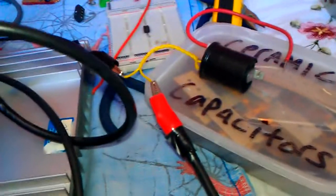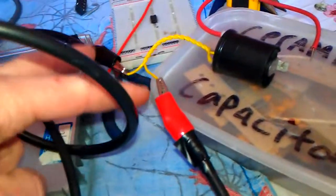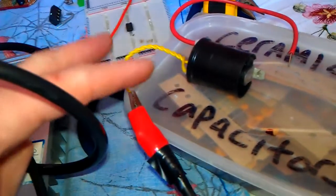Holy shit guys, you've got to watch this. This is the output port — these are basically the two catches which went on to the motor. I've just connected it all to a coil.